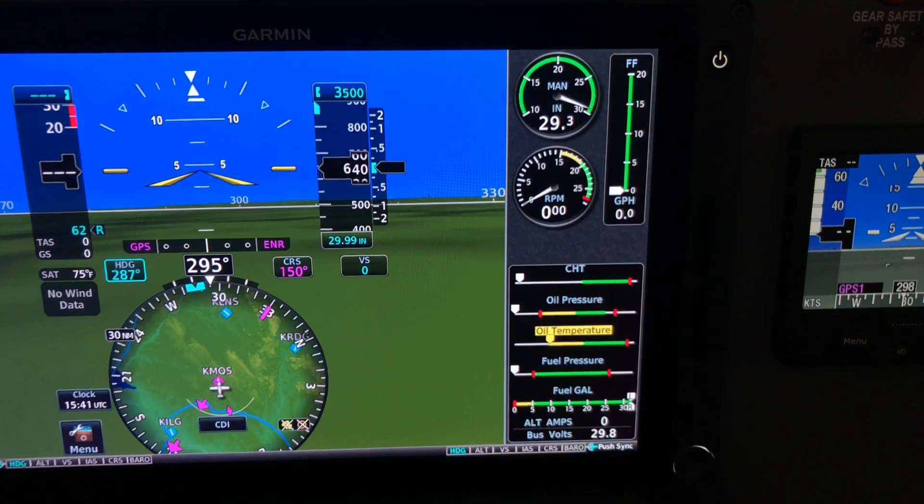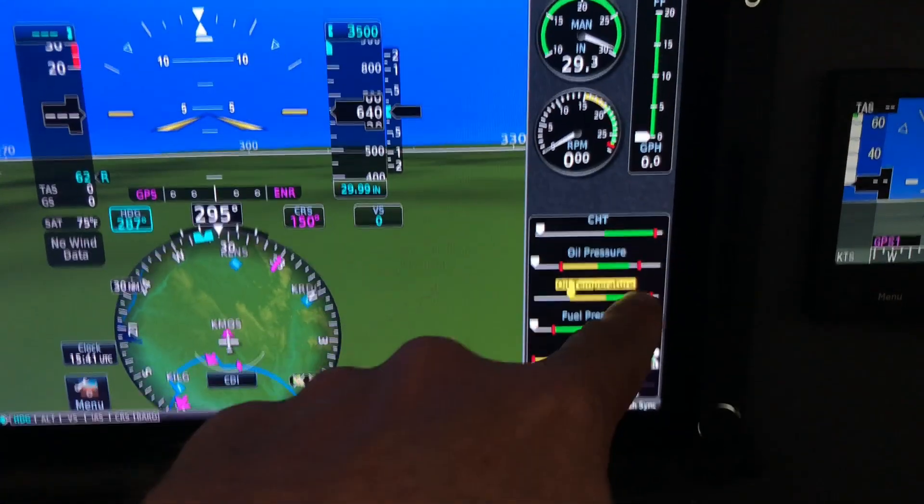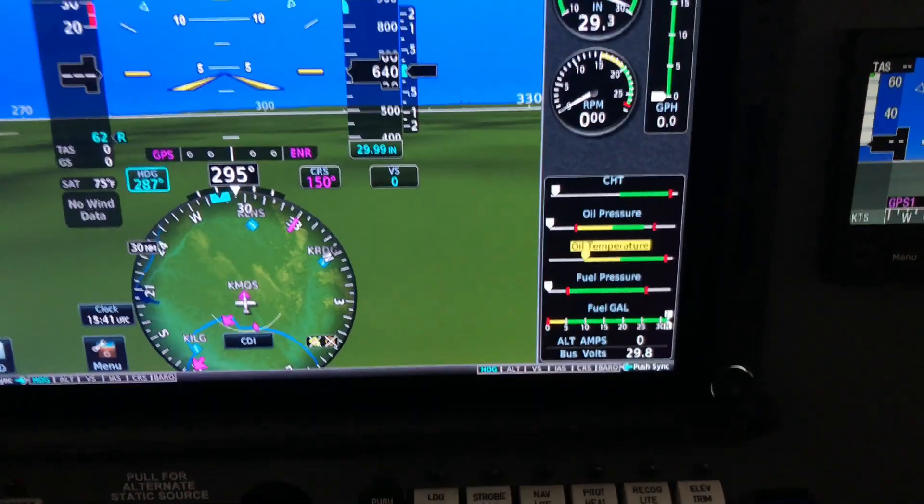One thing that's very nice is during a takeoff scan, you're just looking at green, green, green, green — a quick scan down to make sure you're in the green.